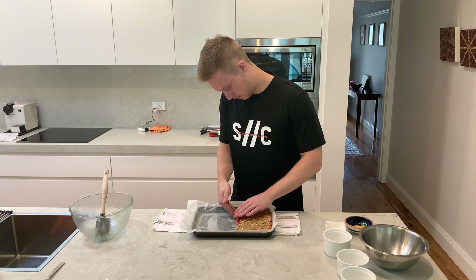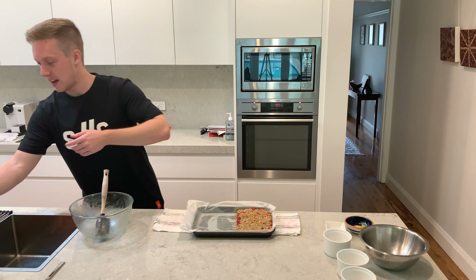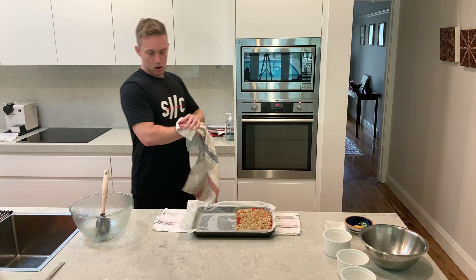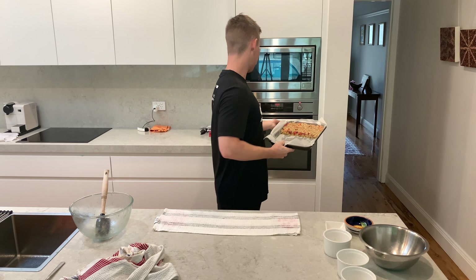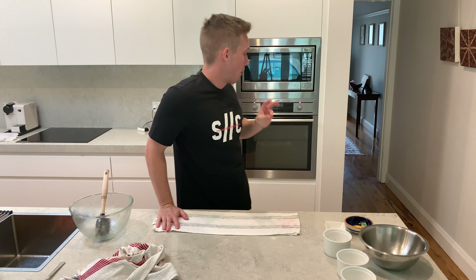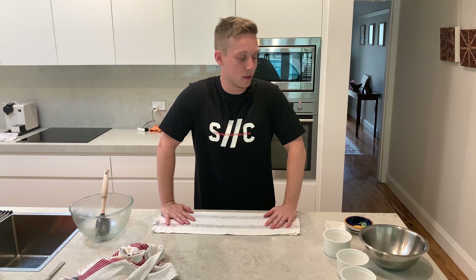That is just about there — good to go. Let me wash my hands. So there you have it — so simple. Chuck that into the preheated oven at 190 degrees on the middle tray. Put it in for about 35 to 40 minutes. I'll turn it halfway through. Cook it until the strawberries are bubbling and you get a nice crispy golden brown top. Clean up your dishes while you wait.